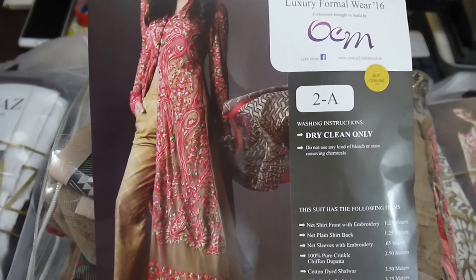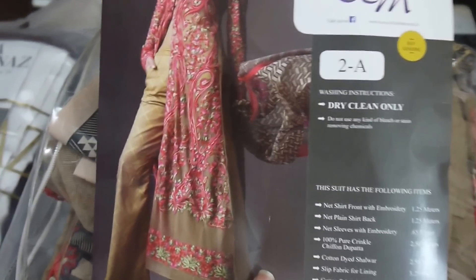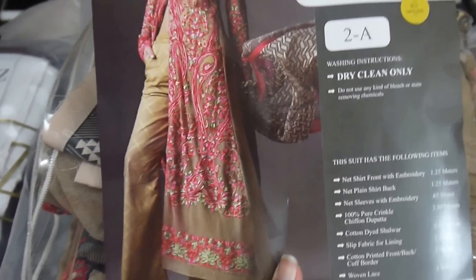This is the stitching style they have given. The model is wearing a long net overcoat with straight pants — boot cut fitted till the thigh, and there's a boot cut A-line style.